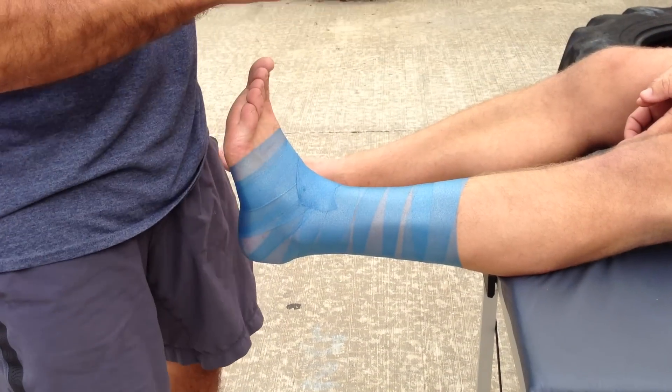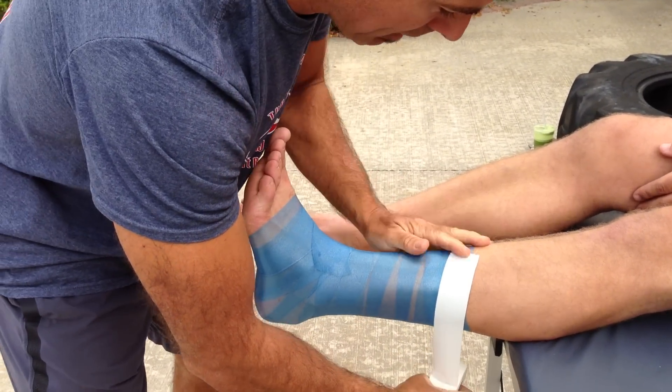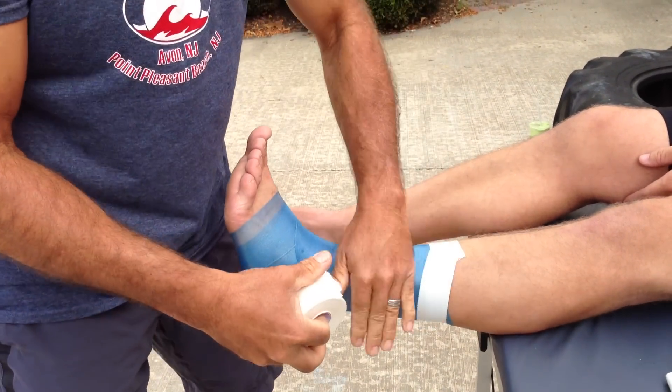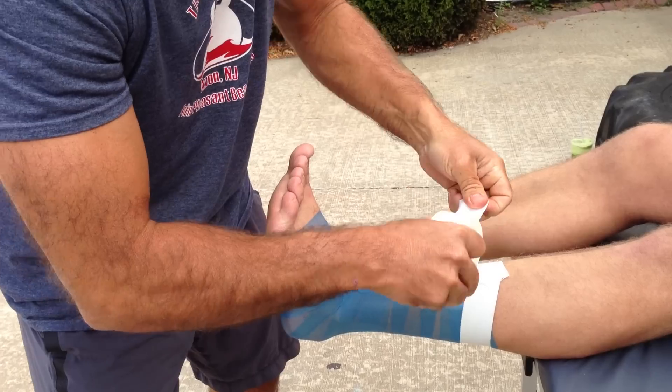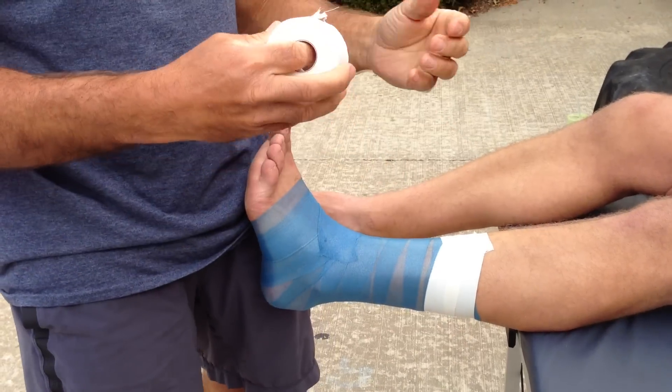Now the first piece of tape I'm going to put on is called an anchor. I'm going to go on the top, up by the calf, and angle it down so it doesn't bunch up. You don't want your tape to bunch up — you always want to let the tape flow. I'm going to use two anchors.